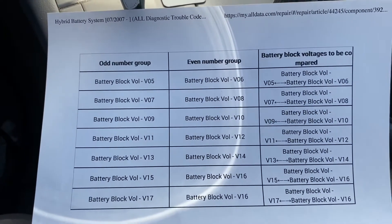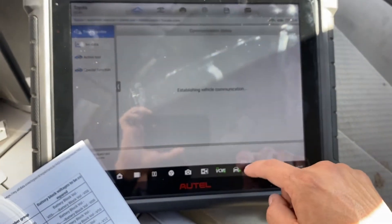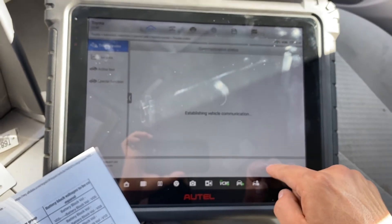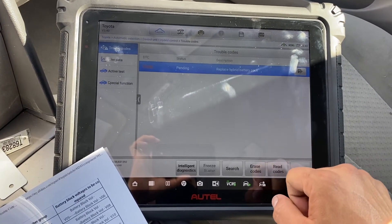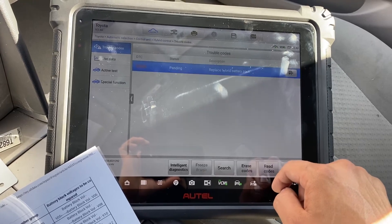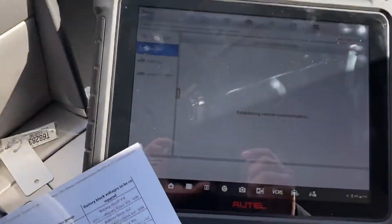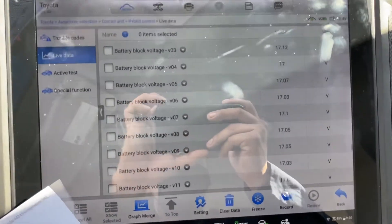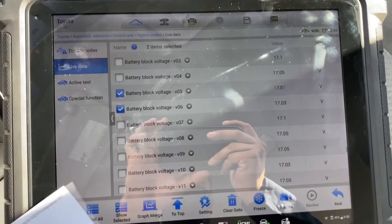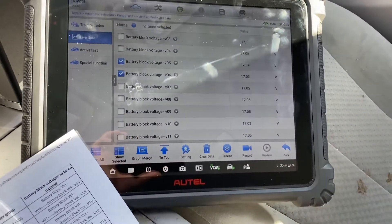Block number five has the issue. We're going to turn the switch on and erase the code. Now let's go to live data and check number five and number six, because I already found the issue in those block voltages. We're going to turn it on.